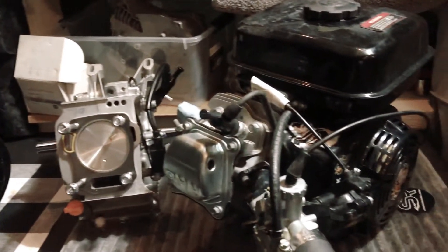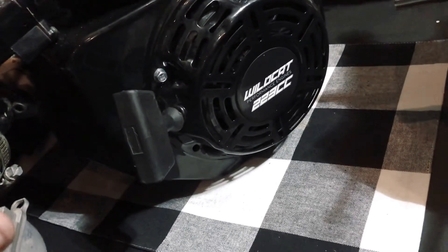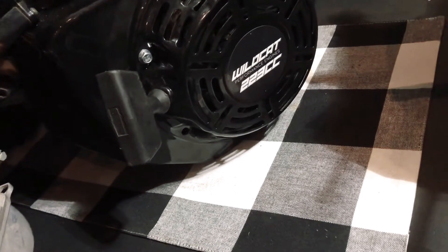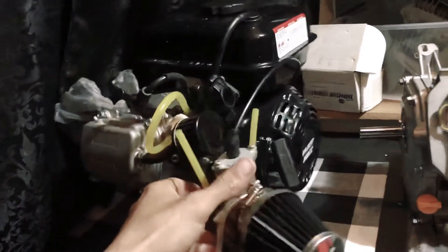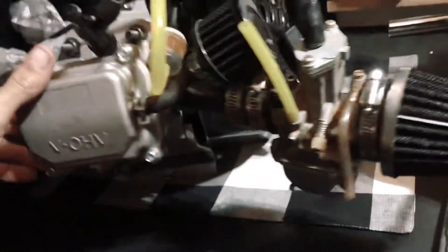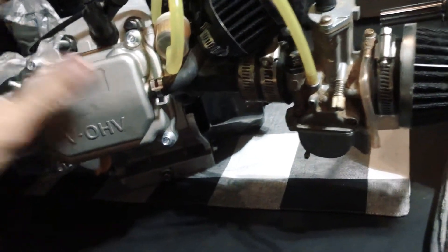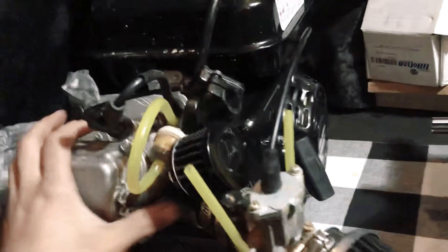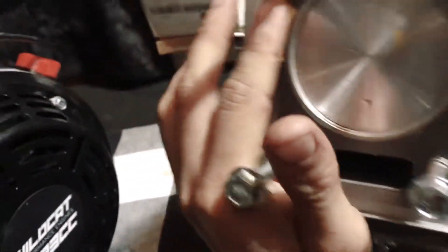Here are a couple of my builds. This right here is a Wildcat 2G3 — it has a 58mm stroke crank, along with the stock head. This one has a 72mm piston in it along with the Bonsai 265 cam. So that's that right there.